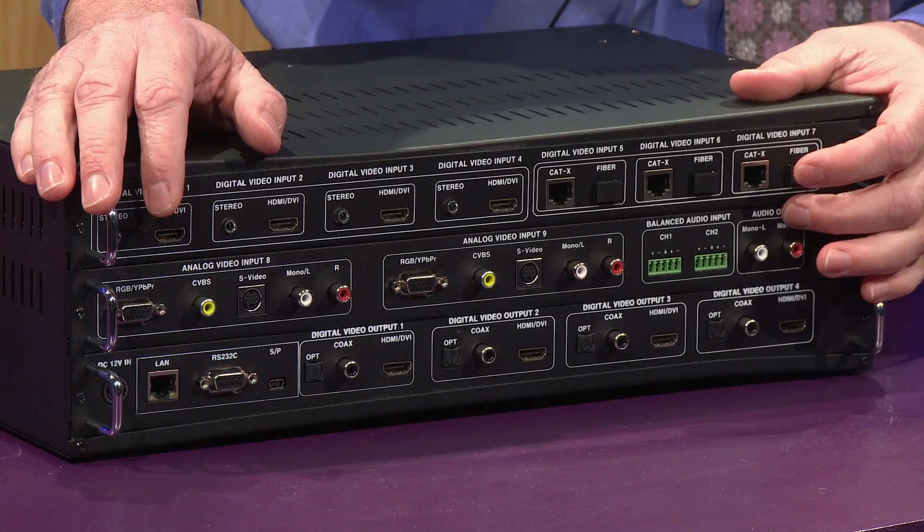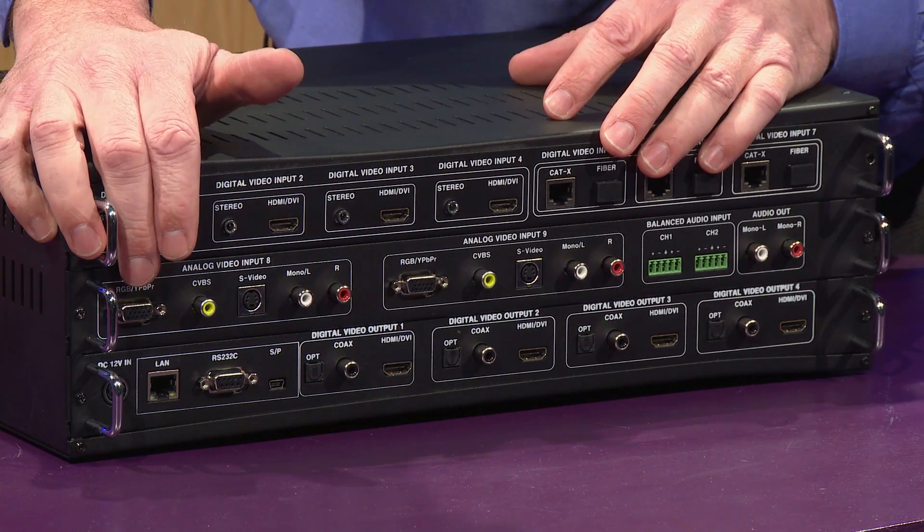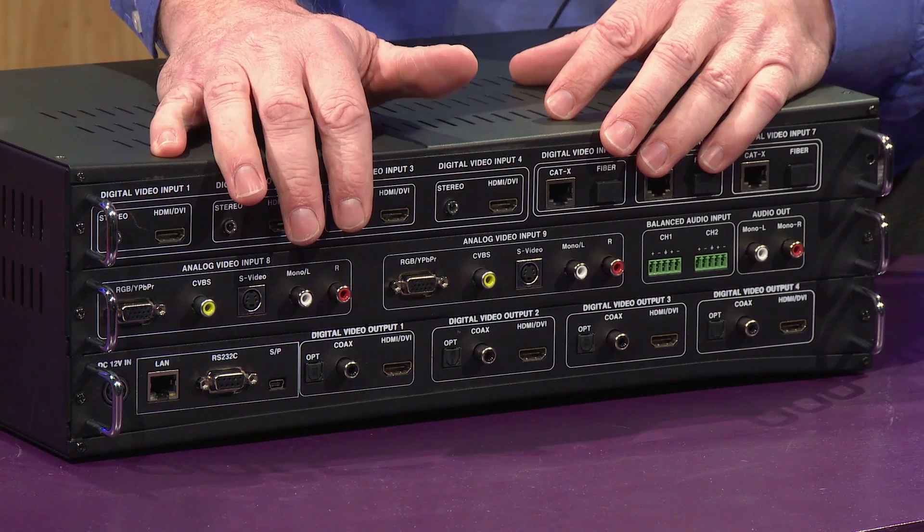We have two analog inputs. The analog inputs feature VGA and component, composite video, S-video, and left and right audio.